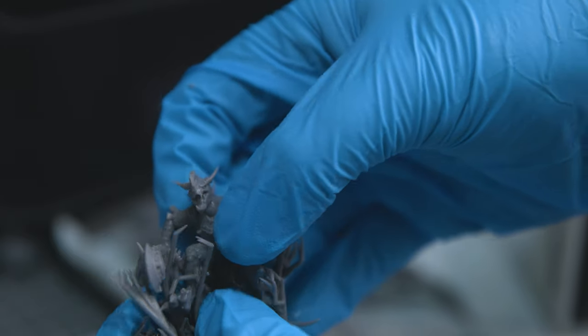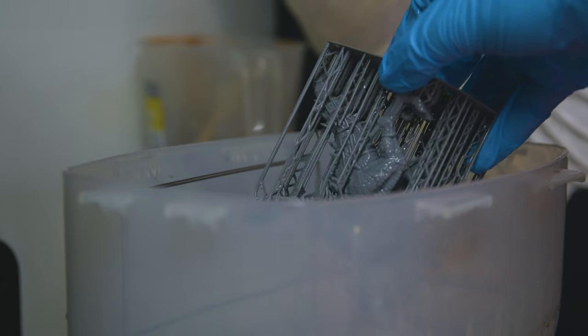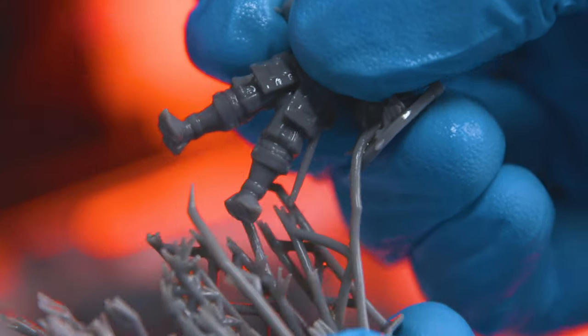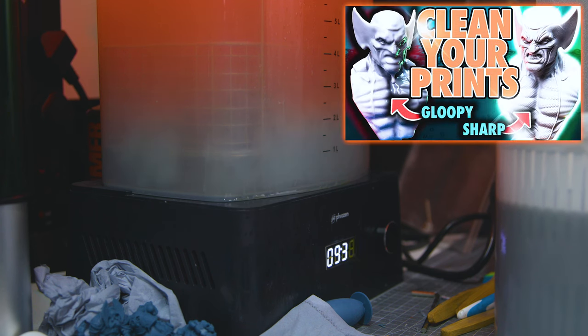Now, if you don't want to use methylated spirits because it's worse to breathe in than isopropanol, you can also soften resin supports with hot water before removing them. But if you do that, I suggest you remove the supports after curing so that you don't risk contaminating the water with liquid resin. If you need tips on how to clean your models generally, I've got a video on that I can refer you back to.